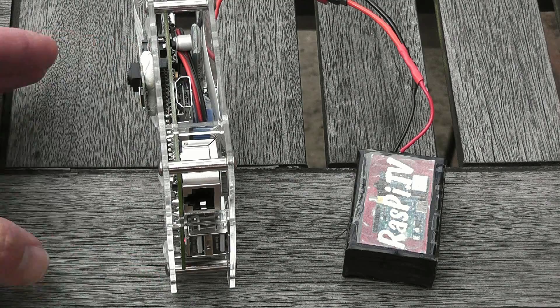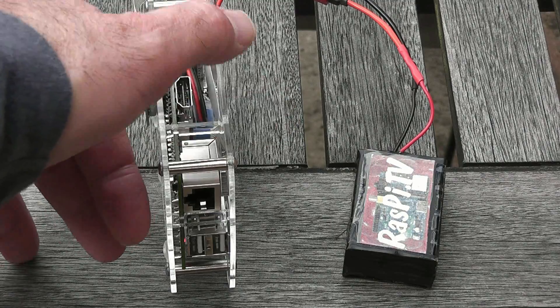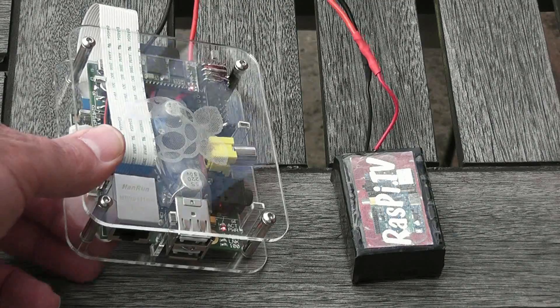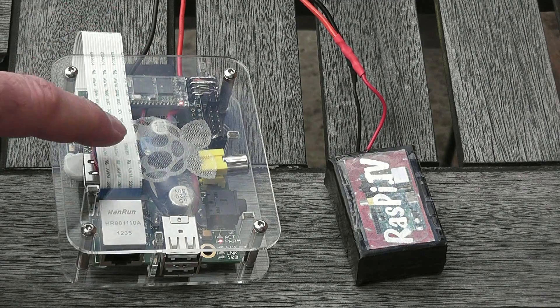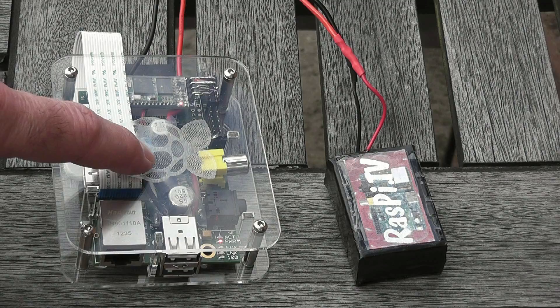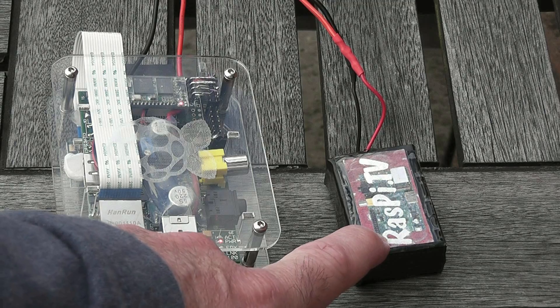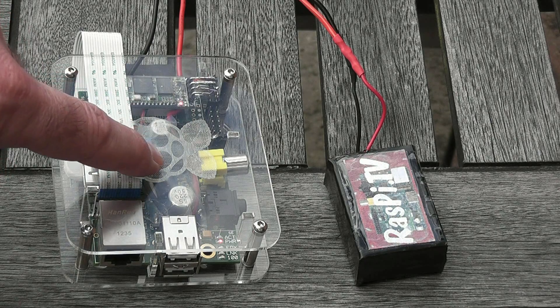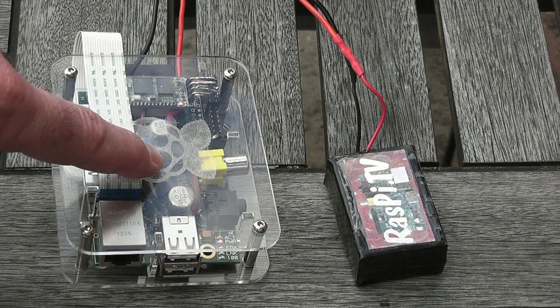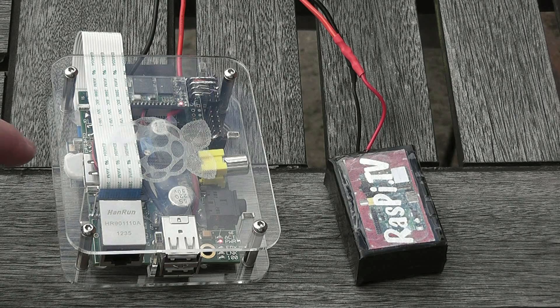The nice thing about this case is it's open on all four sides, which means it's easy for me to put wires and connections in and out. On the other side I've got two additional devices in here. Here is a voltage regulator that allows me to use this two-cell lithium polymer battery, which has a voltage of about 8.4 volts when fully charged. The Pi needs 5 volts, so that's obviously much too much. So it needs a switching regulator in here, which is about 85% efficient, which enables the voltage from the battery to come down to something the Pi can use without getting fried.